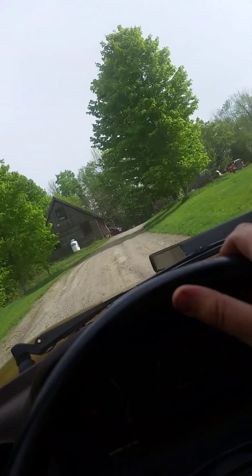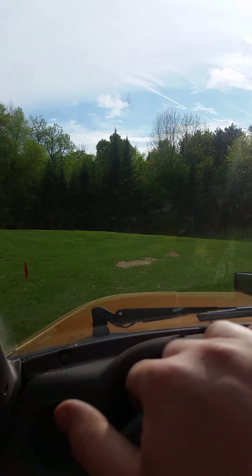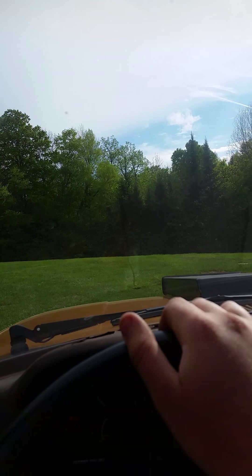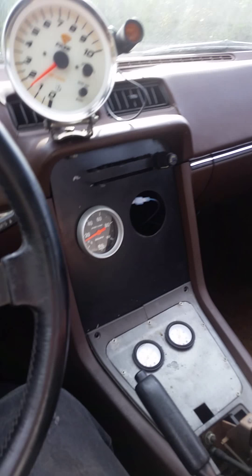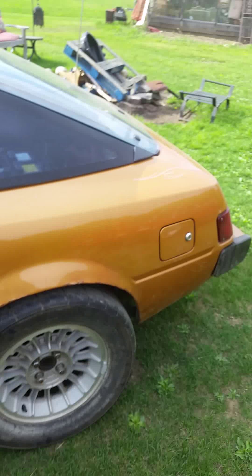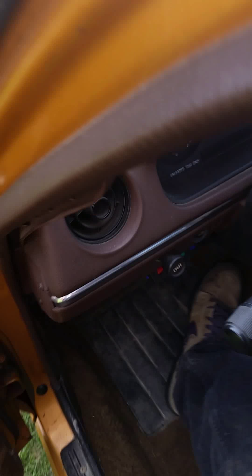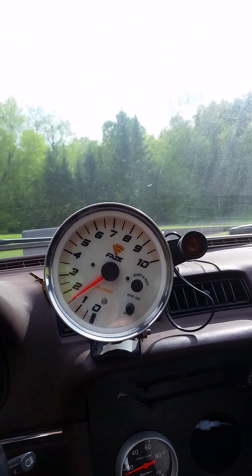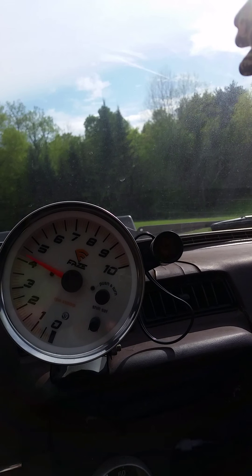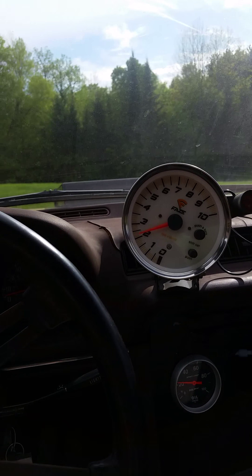It's all first gear — for 11 years. You want to watch my double-reading tach? 10,000 RPM for sure.